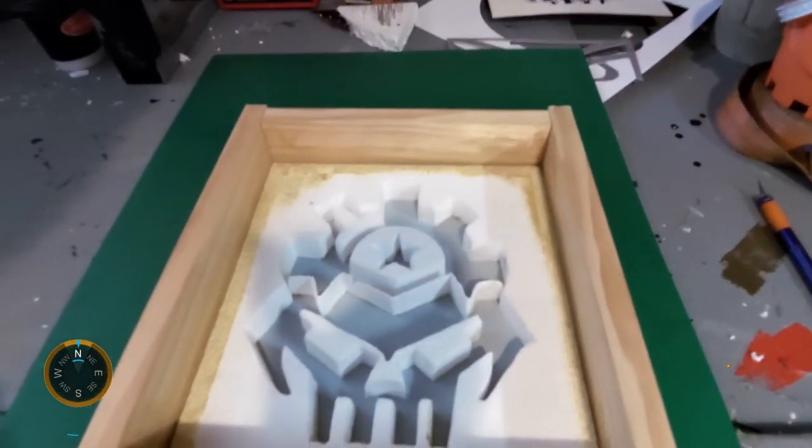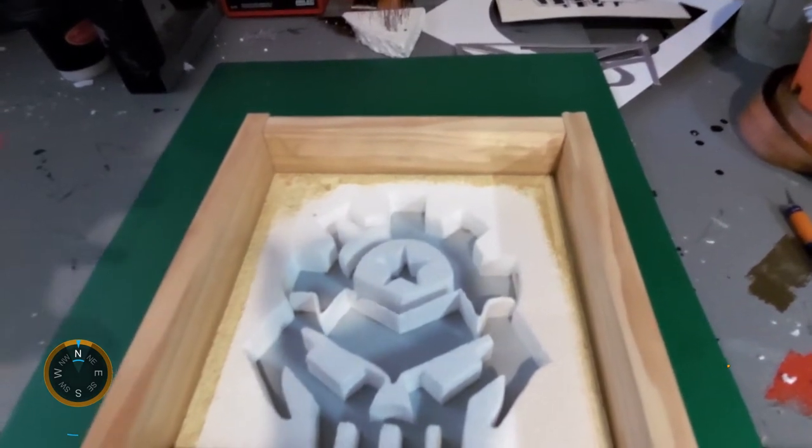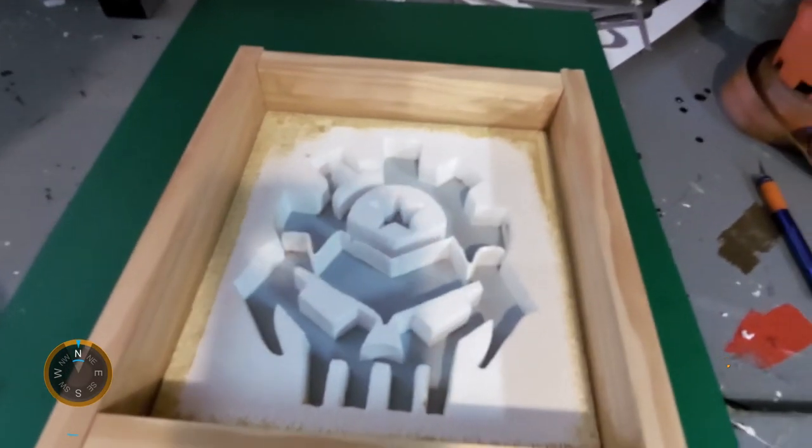The next step is to spray the whole interior with cooking oil, which will lubricate everything for the mould to release once I've pulled the concrete.